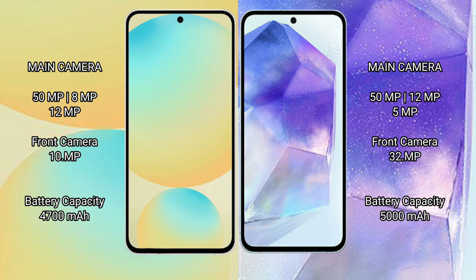The Samsung Galaxy S24 FE features a rear triple camera setup: 50MP, 8MP, and 12MP, with a 15MP front camera. The Samsung Galaxy A55 features a rear quad camera setup: 50MP, 12MP, 5MP, and 5MP, with a 30MP front camera.